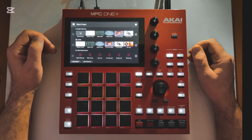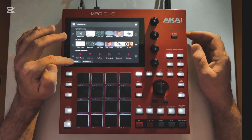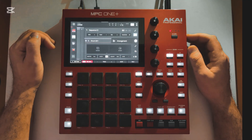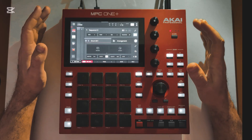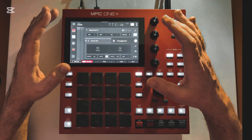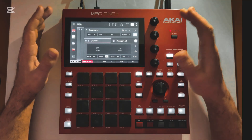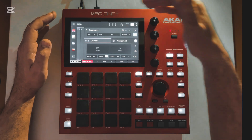So when you first turn on your MPC, you're going to be brought to this main page here, and we'll start by selecting New Project. When you select New Project, you'll be brought to this main page, and this is kind of where everything stems from. This will be where you do pretty much the majority of all your work. So we'll just do a quick rundown of what we're working with here.